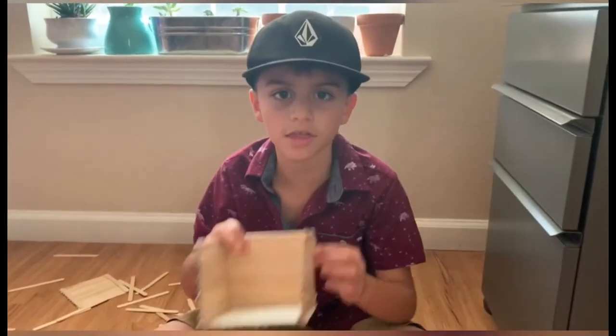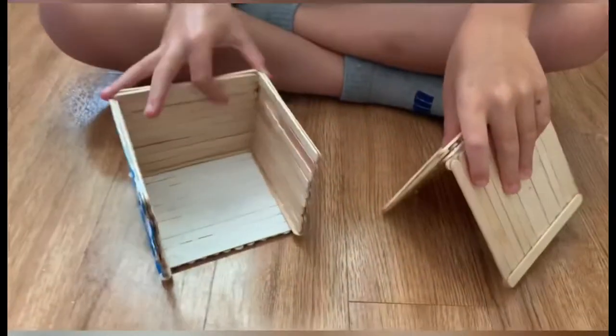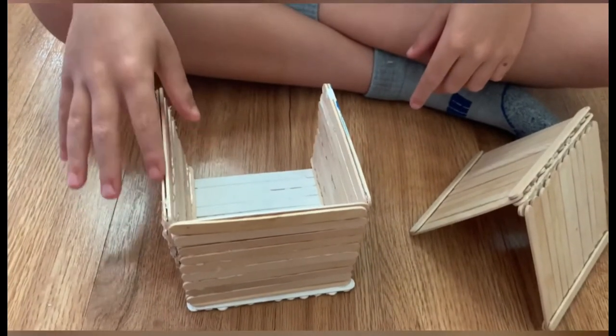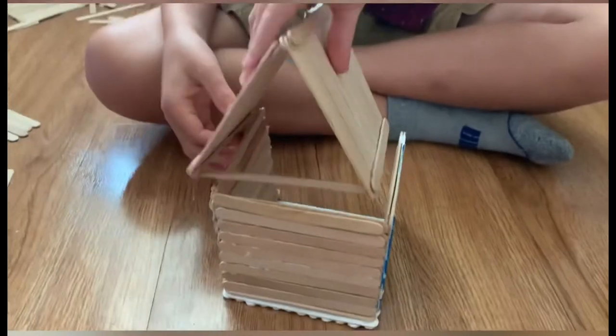So this is a house and this is the roof. You'll have to glue it through the side walls and then put it on the roof. Then it's a full house.